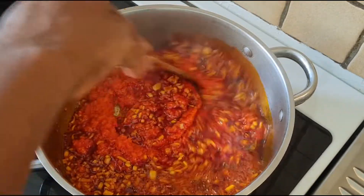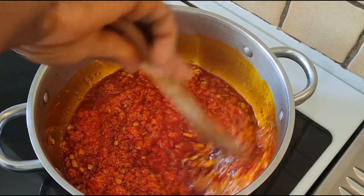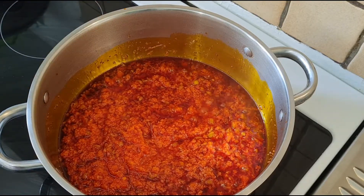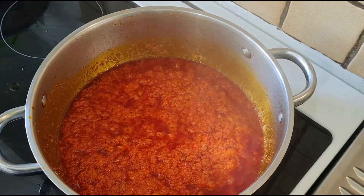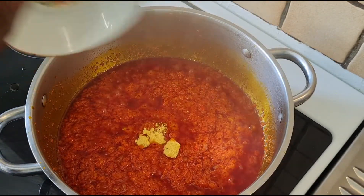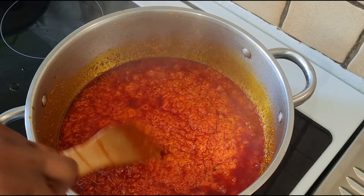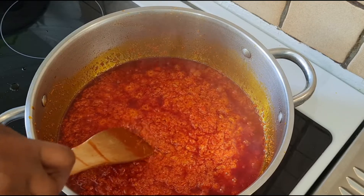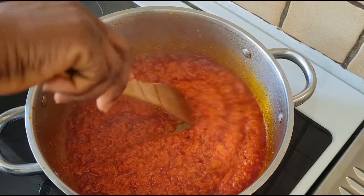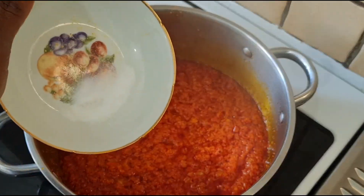I will fry it for about 15 to 20 minutes. I will add one seasoning cube, and we also have some sauce.